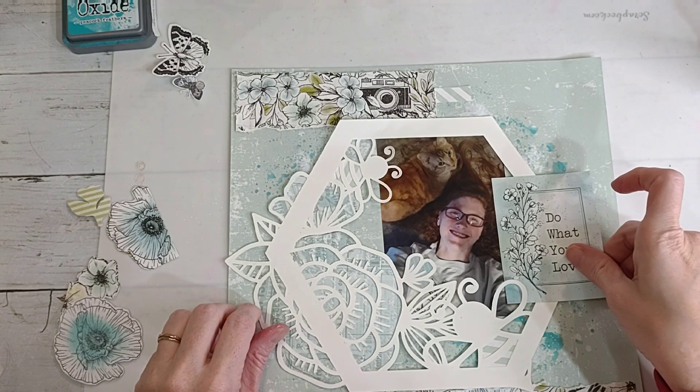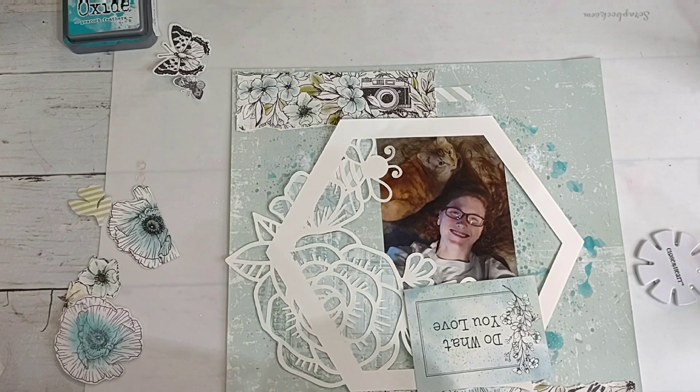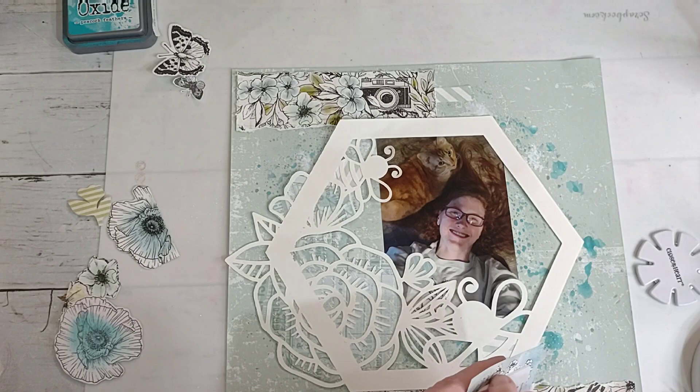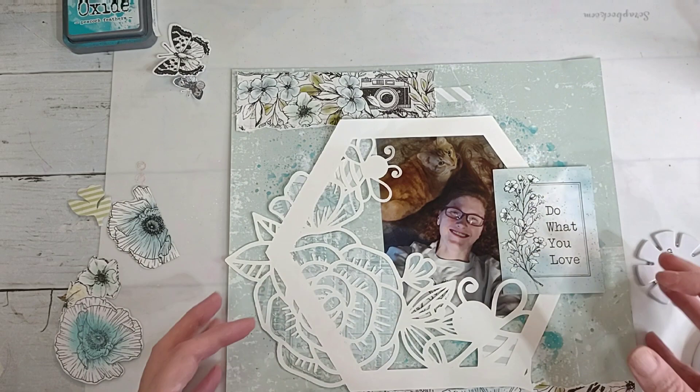I think I'm going to put this here but I want to pop it up on some foam tape. I ran the other row out just now, so let me get this one.